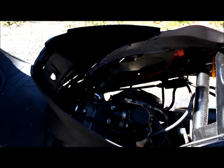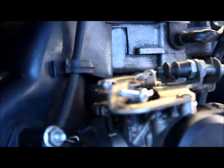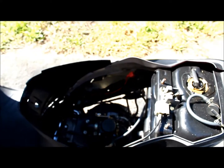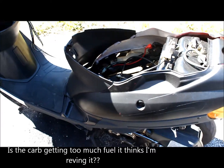Why does it rev so high like that? I've got my idle screw all the way out, just about. So why does it do that when I start it up? It's almost like it's getting flooded out or something.